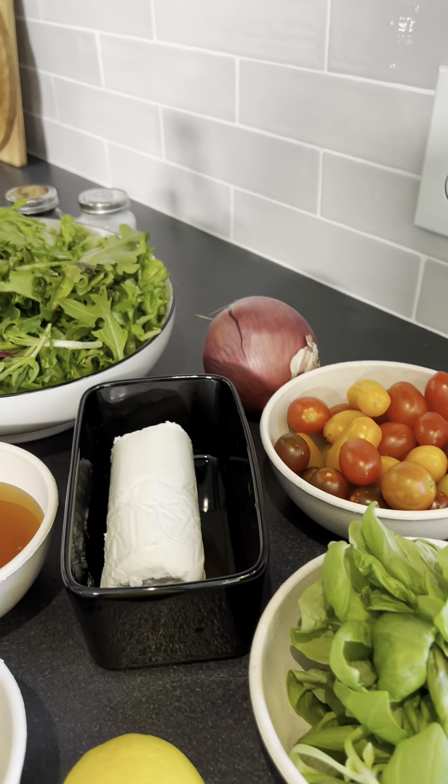I love using different colored tomatoes. I think they just bring such brightness and a summer feeling to my salad, but you can use whatever you want. This is my spinach.